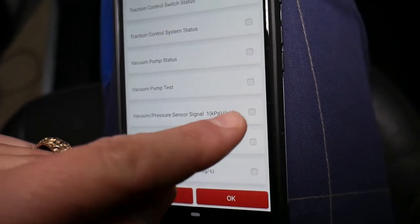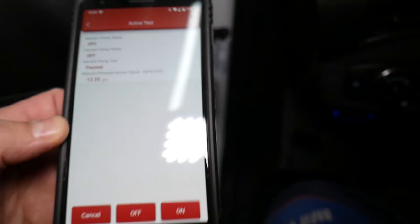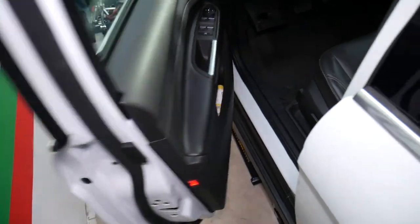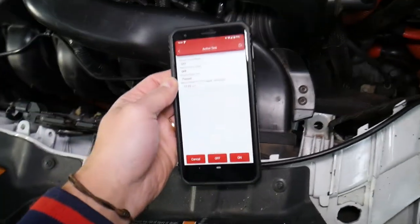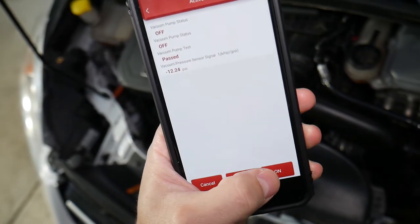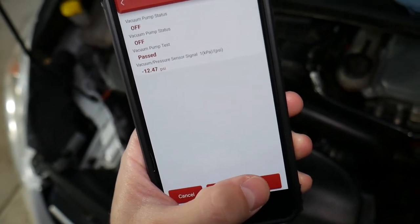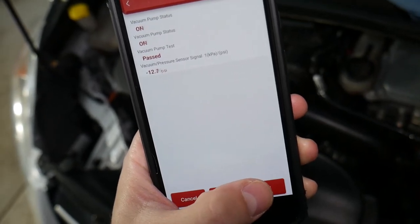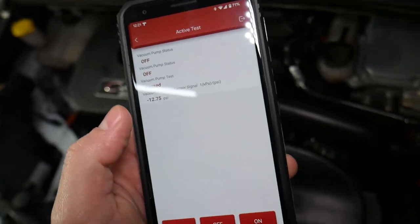We'll also add a stream and select Vacuum Pressure so we can monitor it. It's important to keep an eye on the pressure to make sure the pump is actually pumping, not just turning on. Watch for: vacuum pressure, vacuum pump status. If your pressure is approaching close to zero PSI or bars, that means you have a vacuum leak somewhere. Now watch — when I activate it, you'll hear the vacuum pump turn on and see the pressure building.